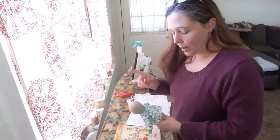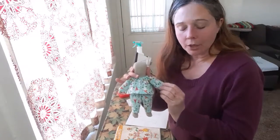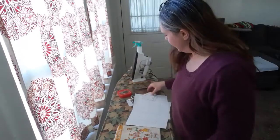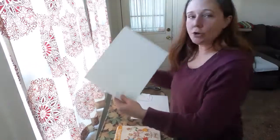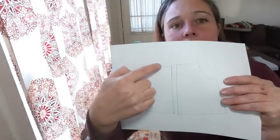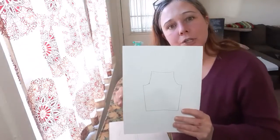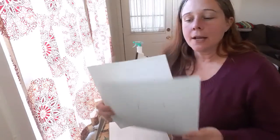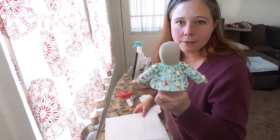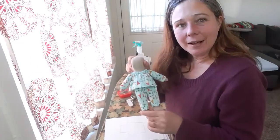I was looking at the pattern and I want to make a few changes. Number one, I want to make the top just a little bit longer. The legs and the arms I also want to make a little bit longer, and I think I'm going to end up putting some elastic in the sleeves. So I took my pattern pieces, traced them onto paper, and made the adjustments — I added a centimeter to the top and a centimeter to the bottom, and also made adjustments to the sleeve and the pants. I'm pretty sure this is going to be my final draft, because that turned out so cute.